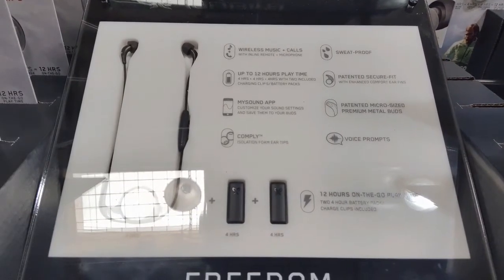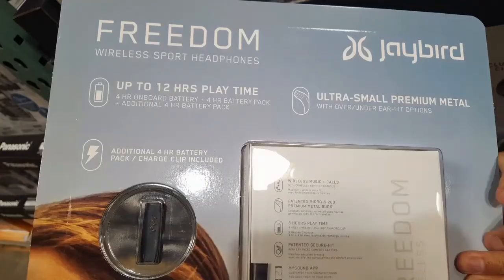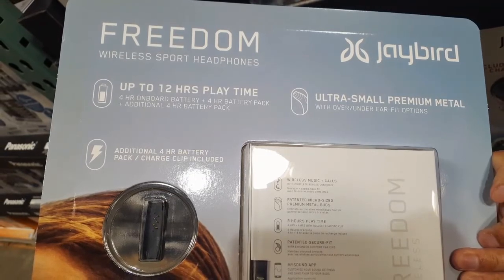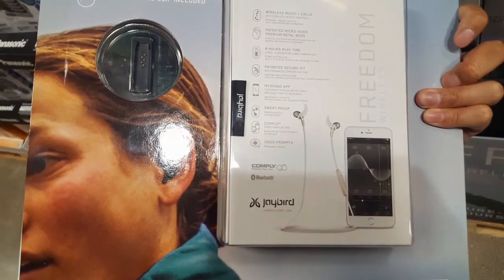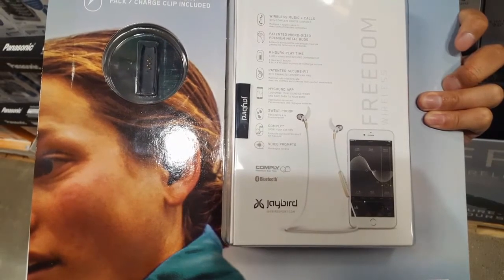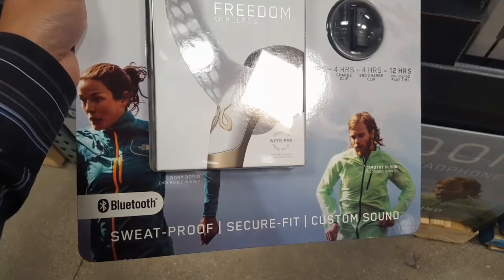The other one previously that was $100 only had one battery clip. This one runs for roughly 12 hours of playtime because it comes with four hours on the wireless, as well as one battery clip does another four hours, so they included two battery clips for a total of 12 hours.